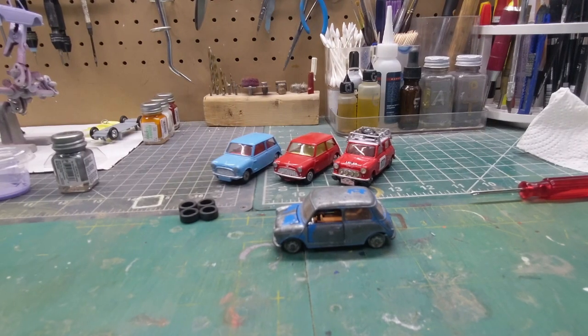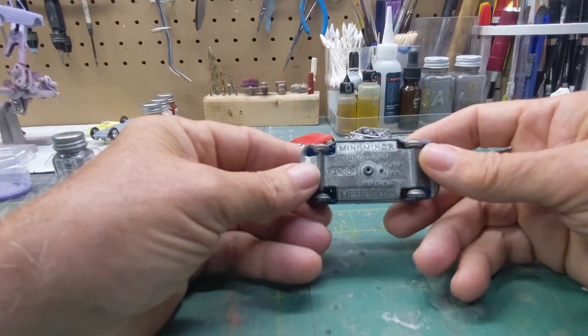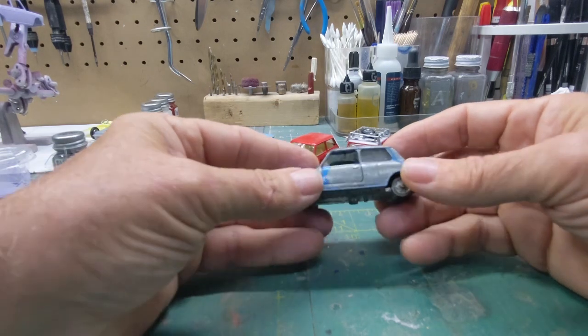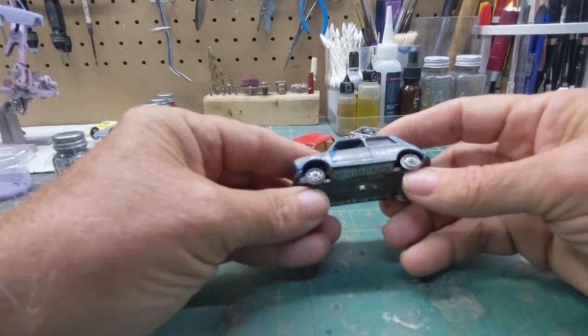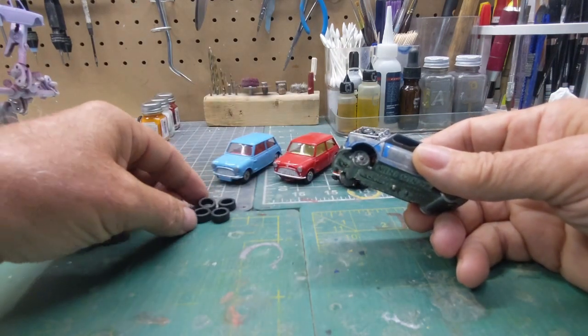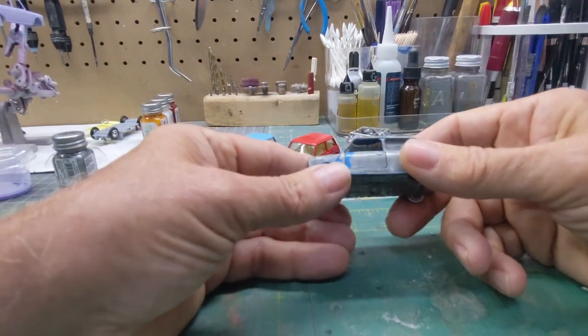Hello, how y'all doing? It's time for another flashback — this time the Mini Morris Innocente. This one is made by Mebe Toys of Italy. It's in pretty rough shape, it's missing some tires. I found some tires for it — I got a whole box of stuff over there that I picked from.